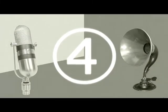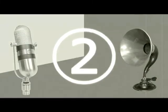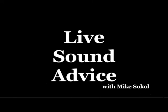Listen. Do you recognize this sound? Hi, I'm Mike Sokol from Live Sound Co., and welcome to Live Sound Advice. In this episode, I'm going to answer a question about monitor wedges — specifically, when you hook a bunch of speakers together on stage, are they connected in series or parallel?